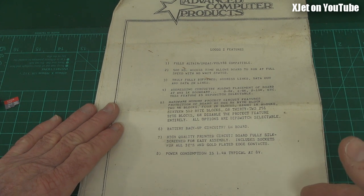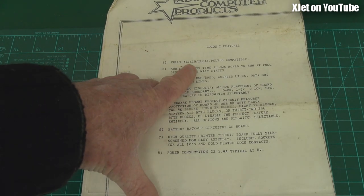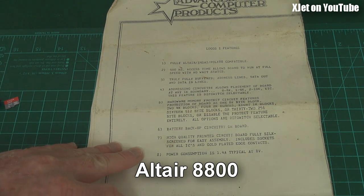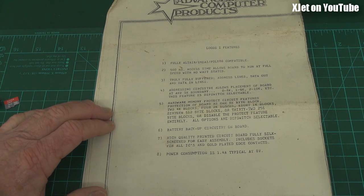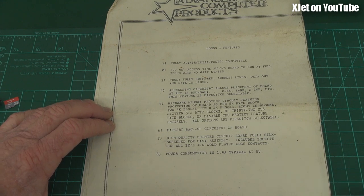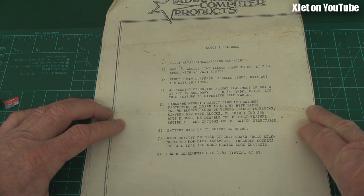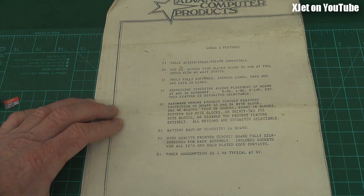Let's take a look at the instructions for this kit. This is what you get. It says this is fully Altair, MSI, Poly88 compatible — those were the computers of the era back in the 1970s. The Altair 8008 was the machine that really kicked the whole thing off, and this was a memory board you could plug into it. It says 500 nanosecond access times, truly fully buffered. The addressing circuitry allows placement of the board at any 1k boundary, and this feature is DIP switch selectable. Hardware memory protect circuit features protection of the board as one 8k byte block, two 4k byte blocks, four 2k blocks, eight 1k blocks, 16 512-byte blocks, or 32 256-byte blocks — so you could protect a piece of memory so you didn't accidentally write over it, which was quite useful in a development environment.